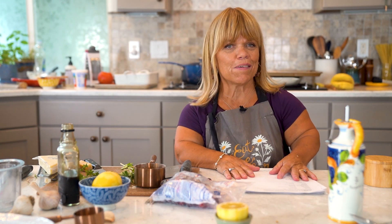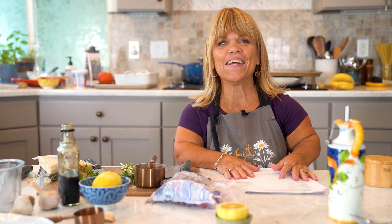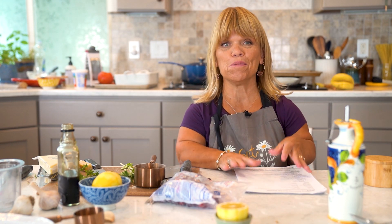I will see you guys back here in about 25 minutes. I'll show you what it looks like before we broil it.